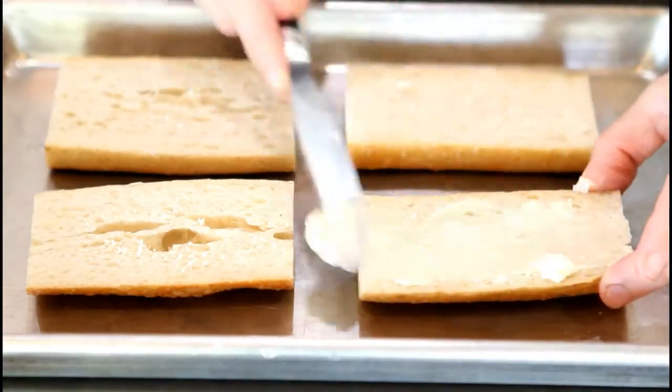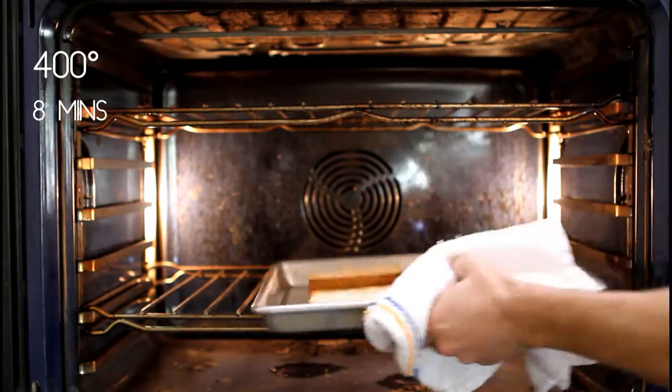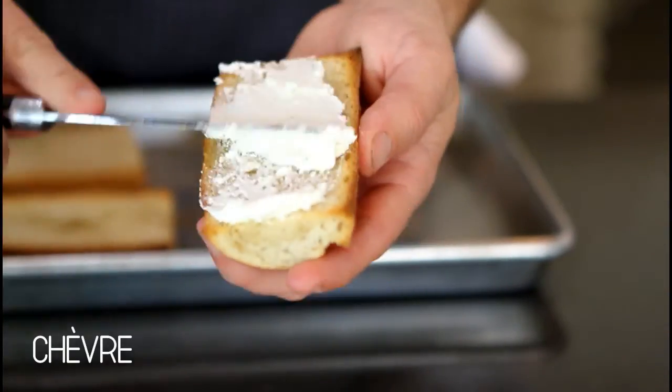Now we're going to butter the bread for our toast. Now we're going to spread our chev goat cheese on our toast.